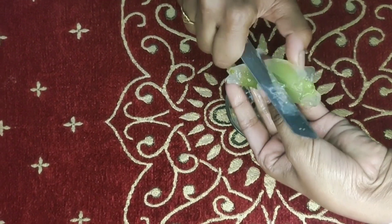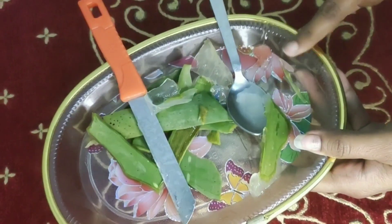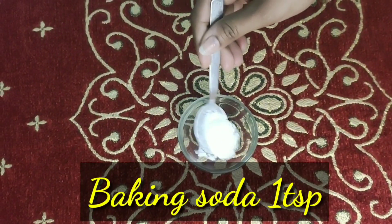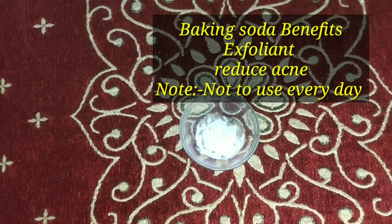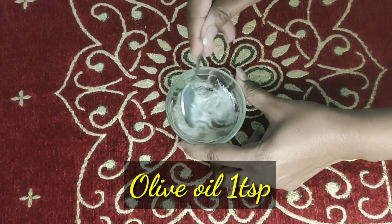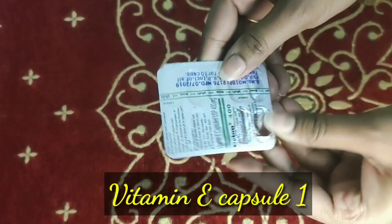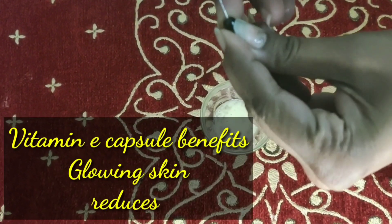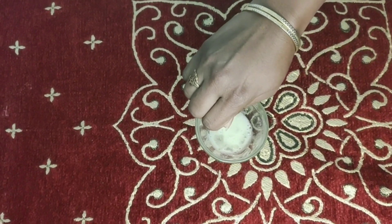Aloe vera also helps remove sunburns and skin irritation. I will remove the aloe vera pulp on one side to get the aloe vera gel. Now I will get a capsule of Vitamin E. I have taken a capsule of E and I will puncture it and mix the whole of it properly.